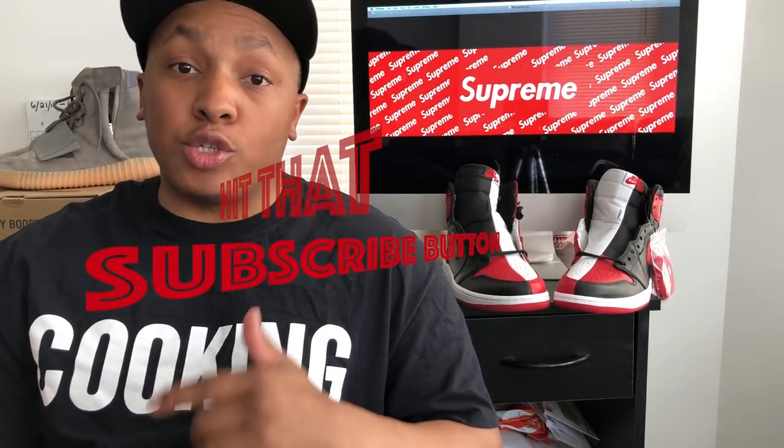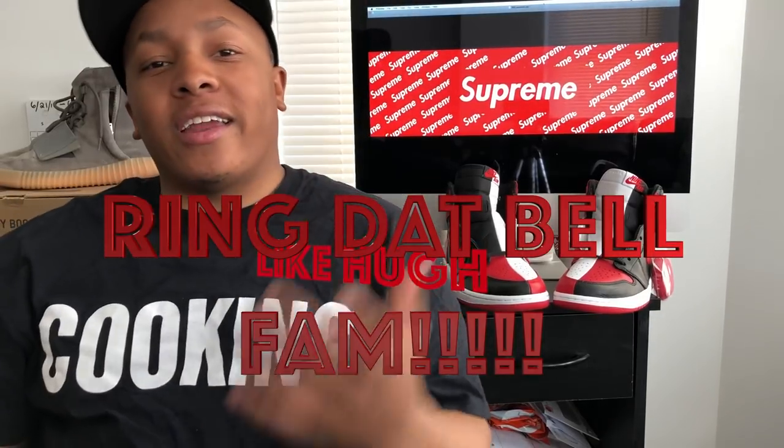Yo, what's good YouTube? You already know what time it is. It's your boy Nate Triple O G. First things first before we do anything, I need y'all to go ahead hit that subscribe button, like, then go ahead ring the notification bell so you can stay in tune with what I got coming.